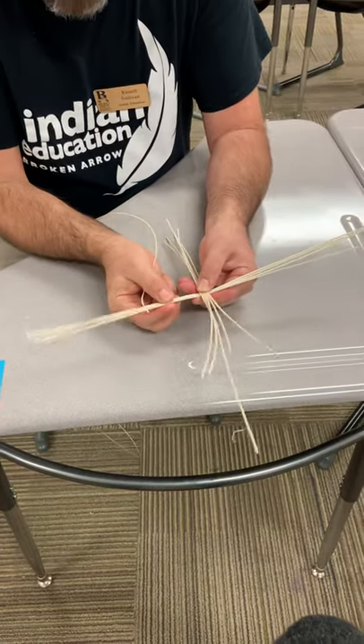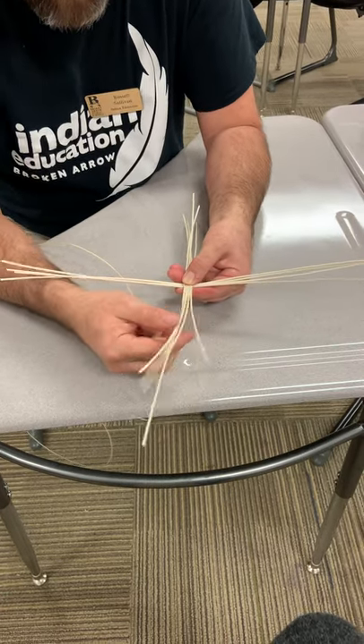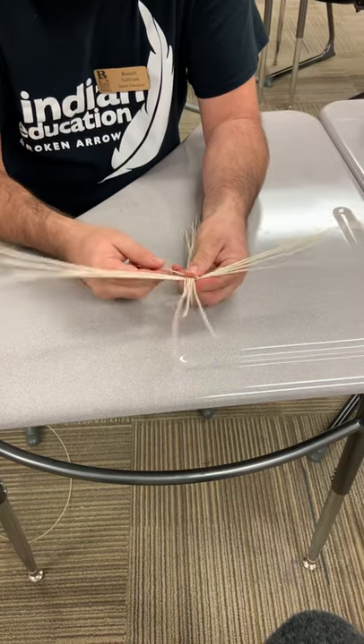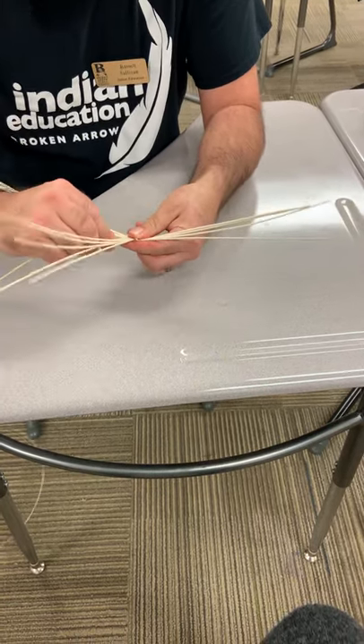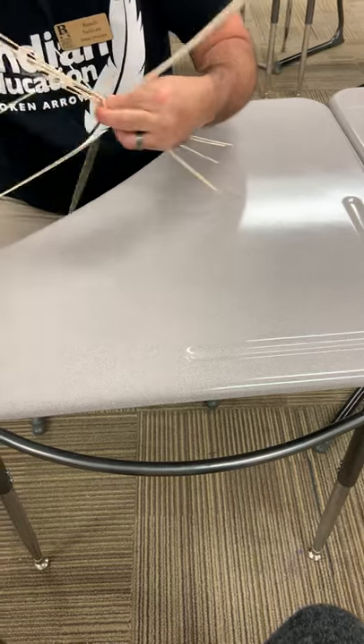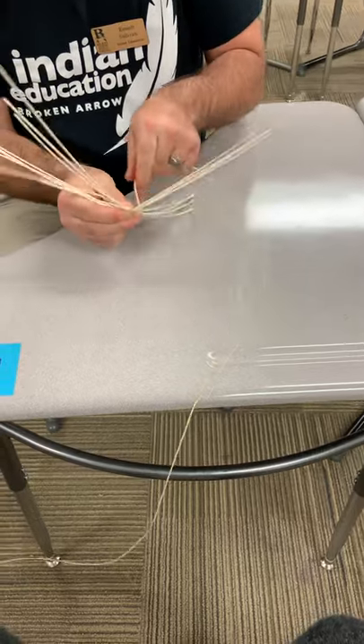You're going to have a group of four spokes on the bottom and then a group of five spokes on the top. Then you take your runner and put it diagonally, going underneath the four and on top of the five — or across the top, over the five, and then back underneath the four.